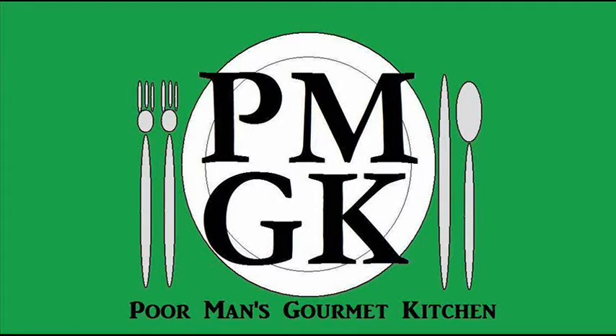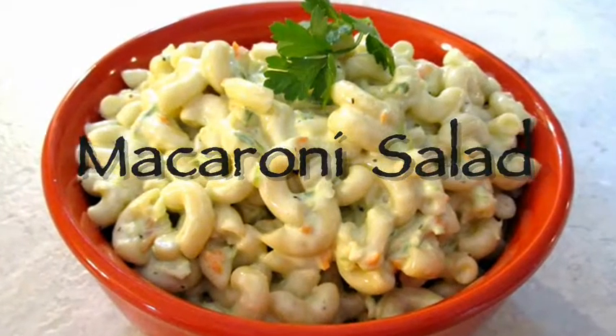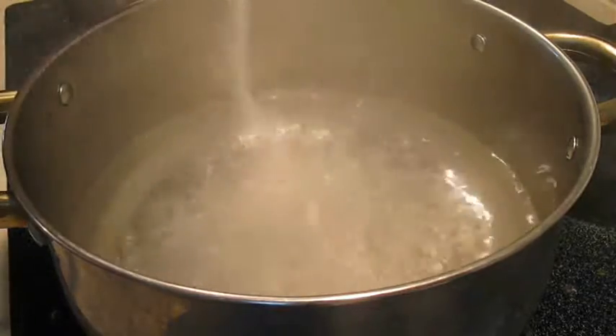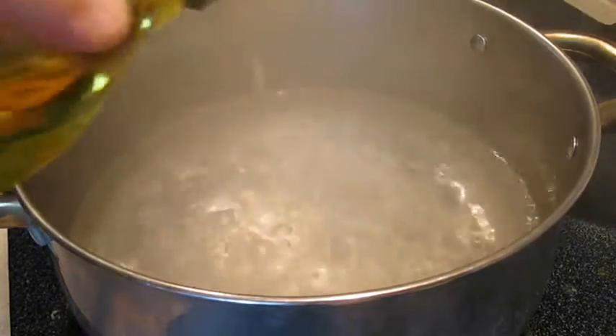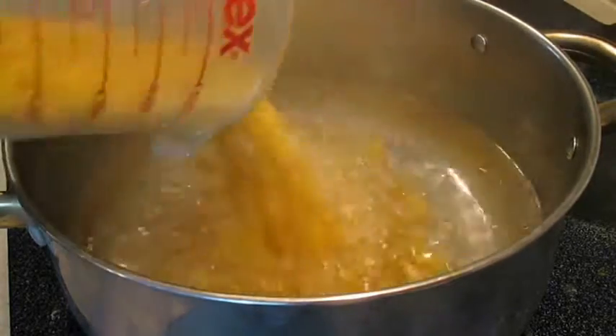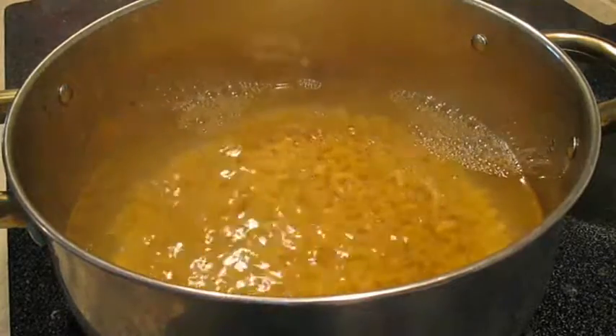Welcome to the Poor Man's Gourmet Kitchen, where we share gourmet recipes at a low budget. First thing you want to do is add some salt and a little bit of olive oil to some boiling water. Then you're going to add a couple cups of macaroni and cook it as directed by the manufacturer.